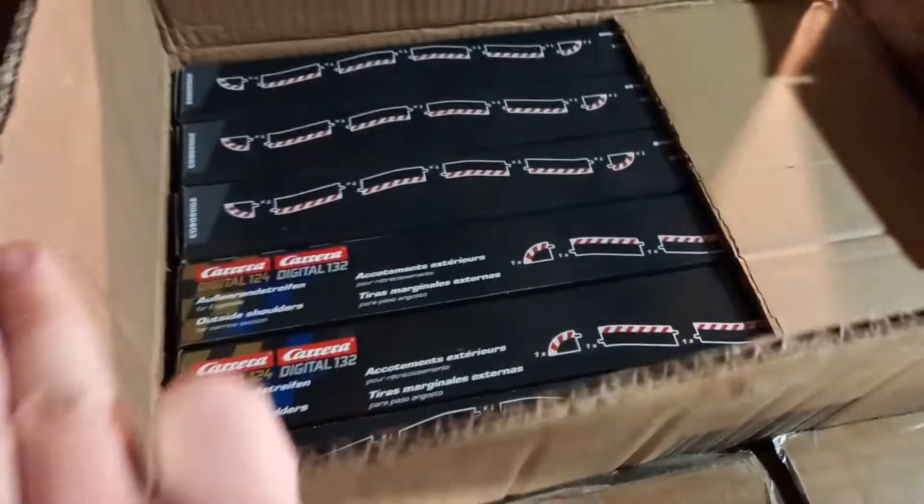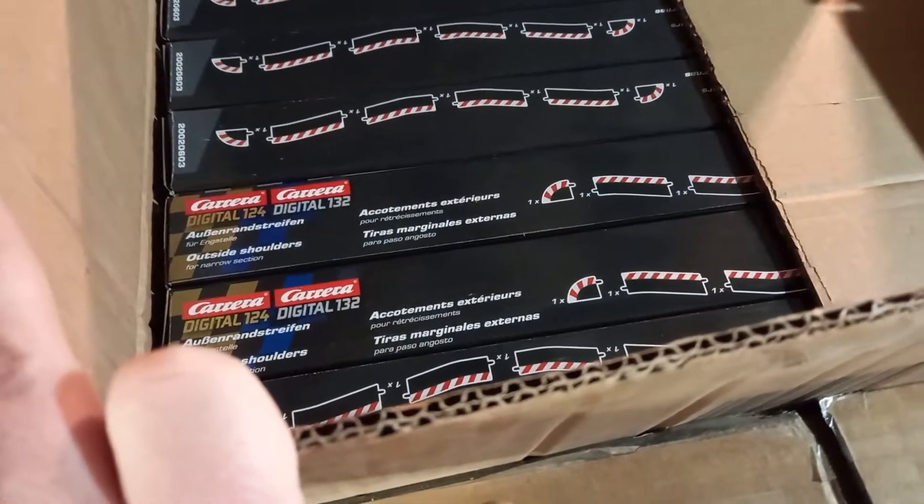Here are the shoulders for the digital narrow section — those narrow sections we had over there earlier.